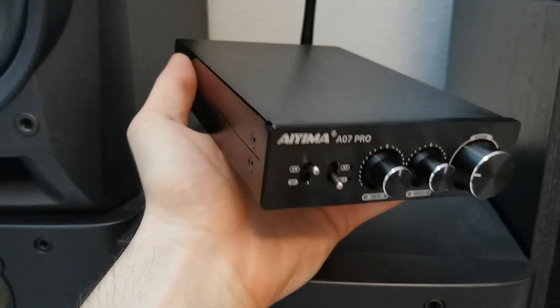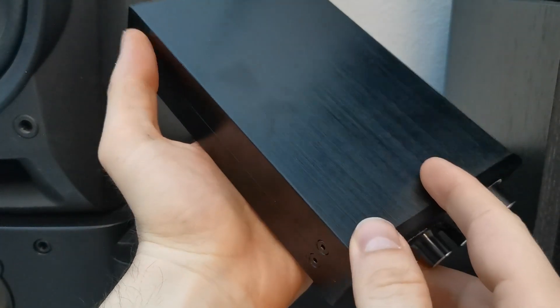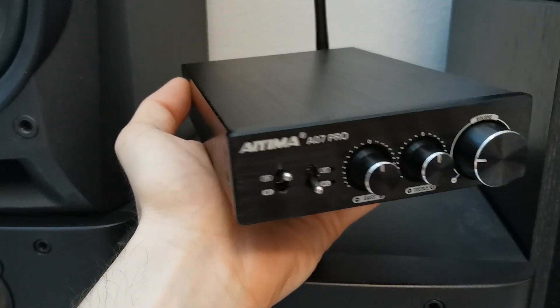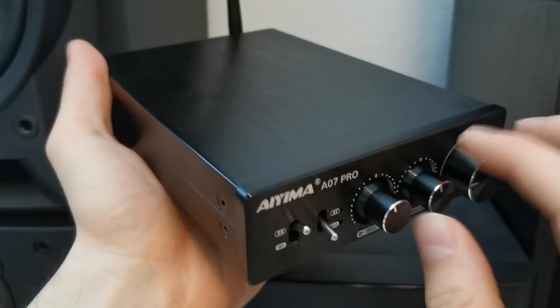Looking at the housing itself, it is quite a piece of kit. It has a really nice and rugged metal construction housing, and everything you touch just screams quality.